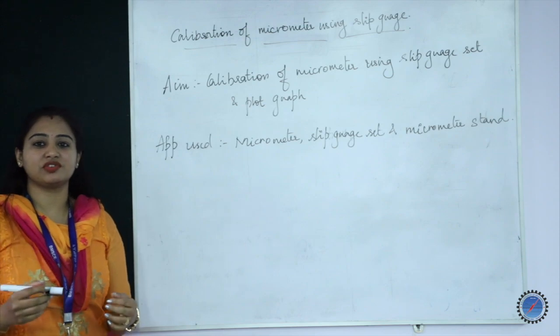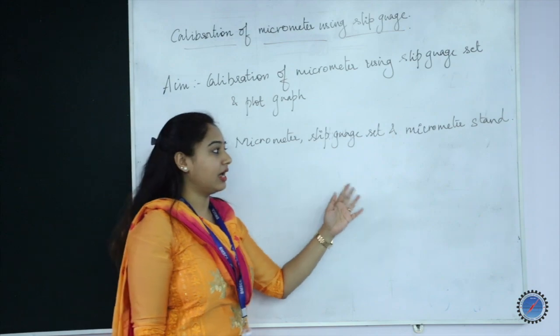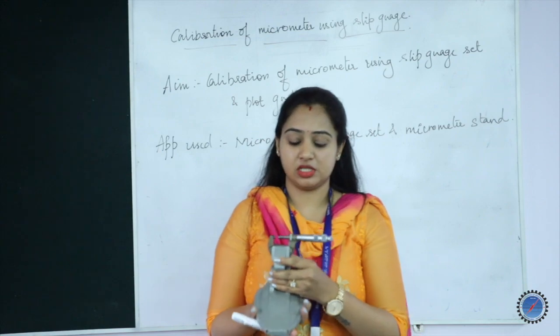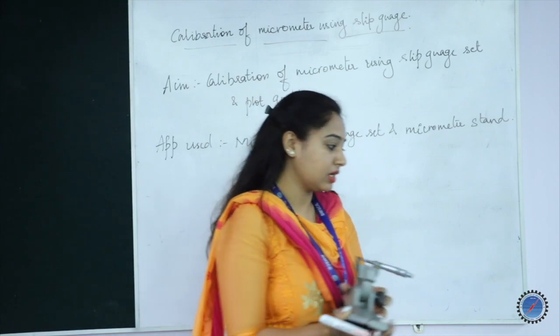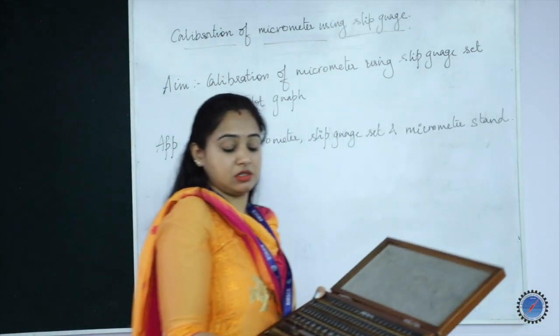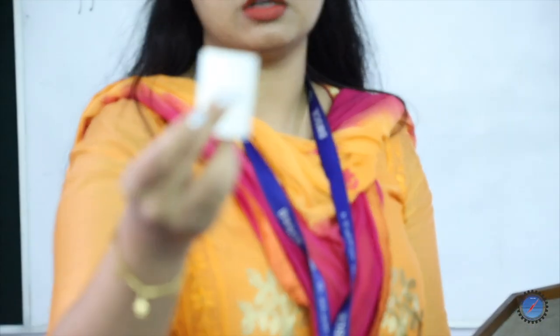The apparatus used for this particular experiment is a micrometer, slip gauge set, and micrometer standard. This is how it looks. This is the micrometer being used for calibrating, placed on a stand so that you can take an accurate reading. These are the slip gauges used to calibrate the micrometer. The slip gauge is a triangular form of component.